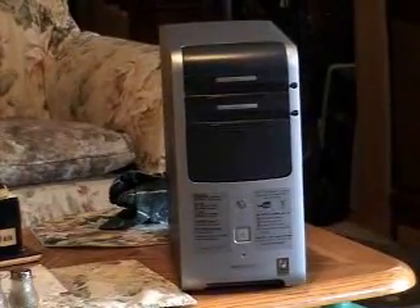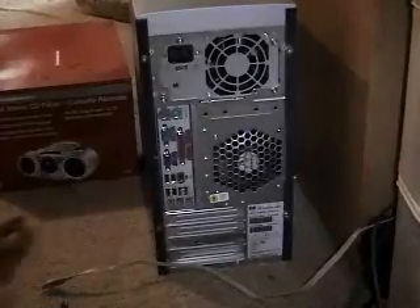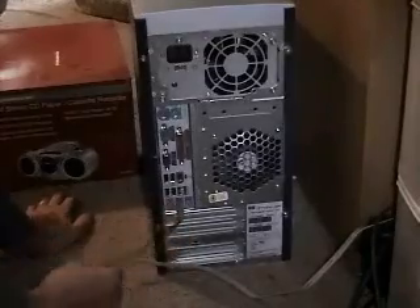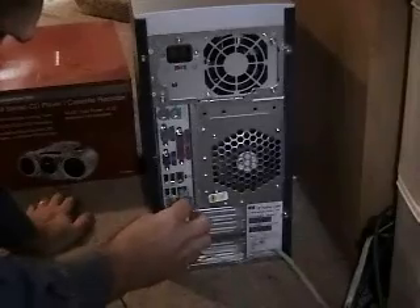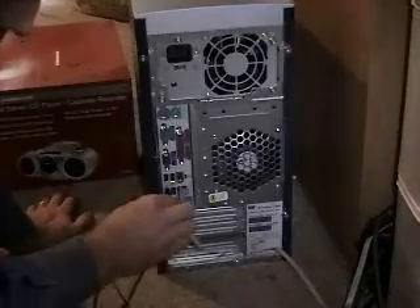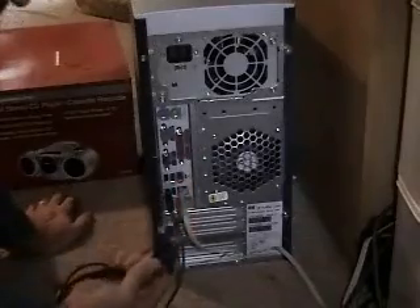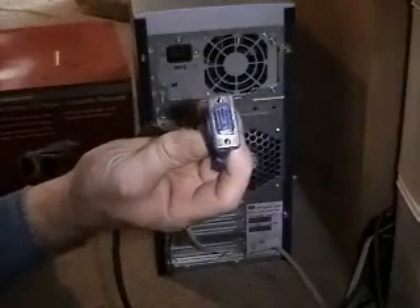Connecting your computer isn't as hard as it seems. All the plugs only fit in one place and they're usually color coded. You've got the green — it goes into the green for the sound. Your ethernet cable only fits in one plug, or your phone line, whatever the case may be. All your USB devices — it doesn't matter which slot you put them in, as you usually have more than one. Your video cable is D-shaped and it's bigger on one end, and that only goes into one slot.